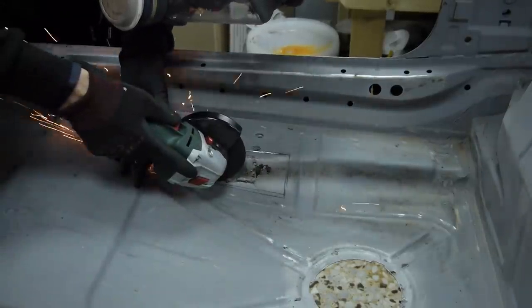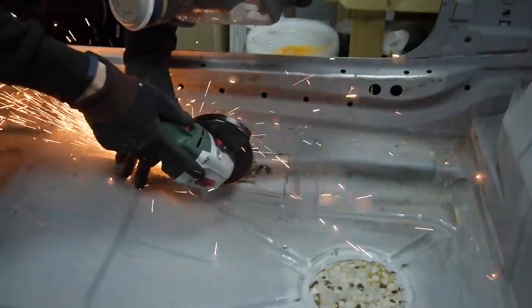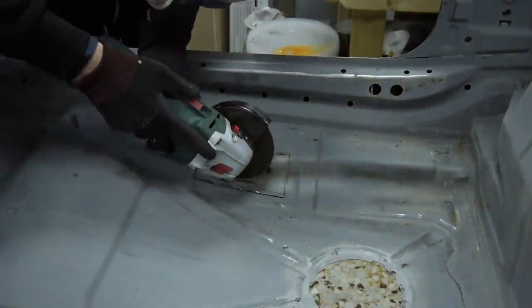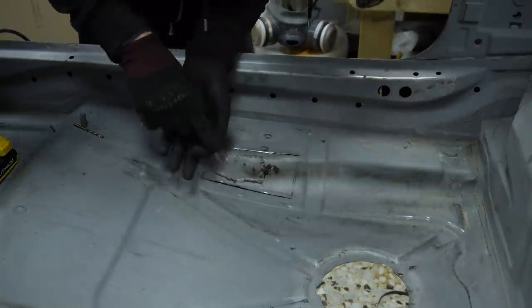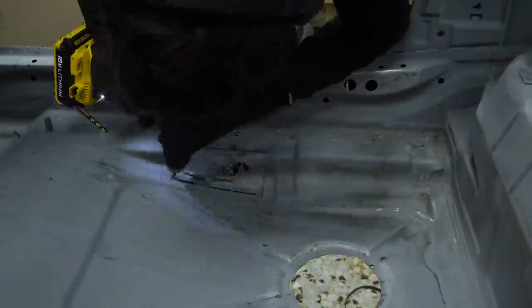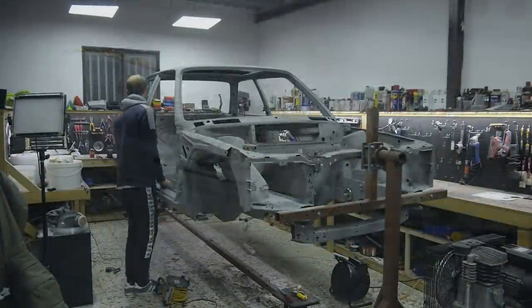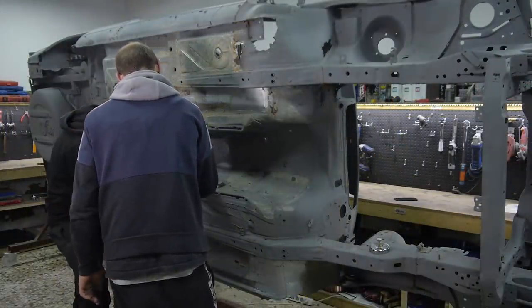This second cut was much simpler, going all the way through with nothing underneath. I then punched the corners with a centre punch so I could drill them out to keep the corners as round as possible. I wanted to get most of the undercoating off of the bracket to get a better look at the spot welds that held it in place.